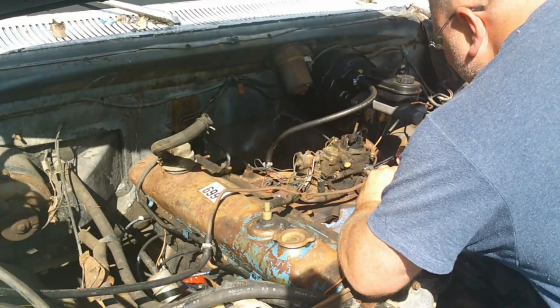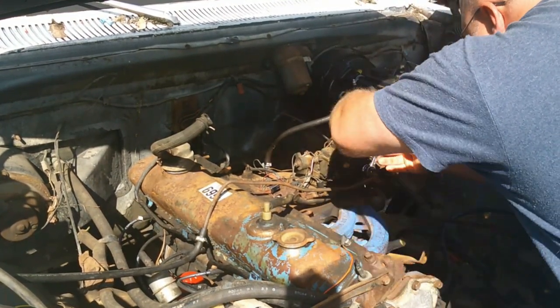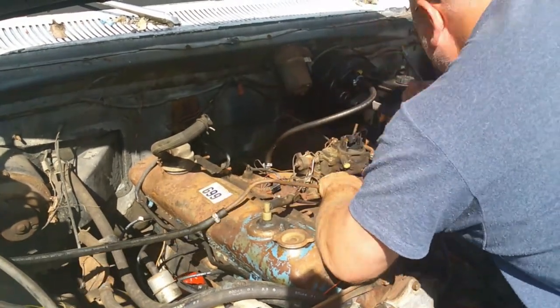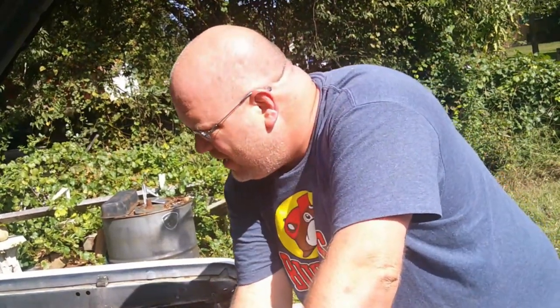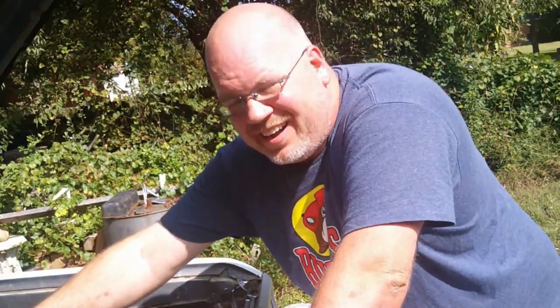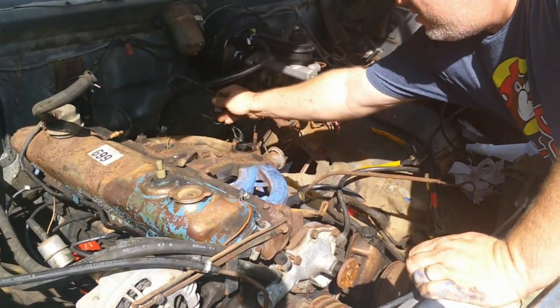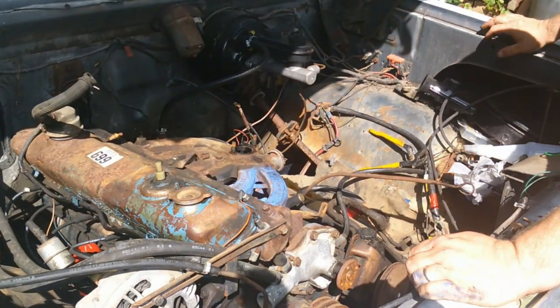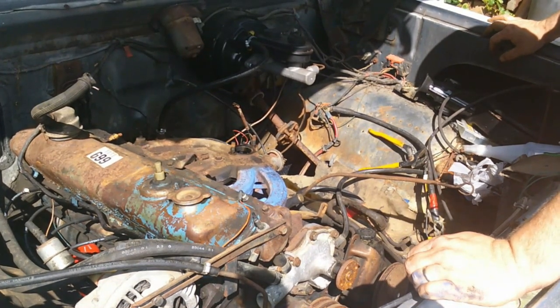First things first — going to disconnect the fuel line. I know it's destroying the metal but it's just going to get replaced anyway. The carburetor is removed — I'll go ahead and stick that in a baggie and put it away. In the meantime I'm going to stuff a rag in that hole so we don't get any trash in there while I paint the engine. I'm going to put a different carburetor on here — actually going to use the one that's currently on my Pontiac Tempest. I changed it a while back and it just never was all that happy with that carburetor.